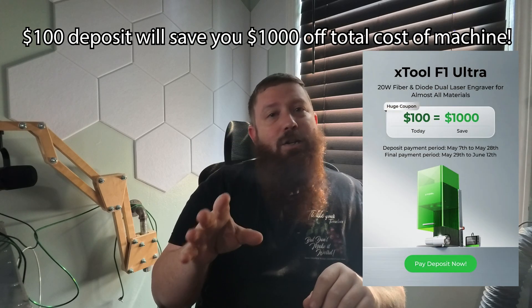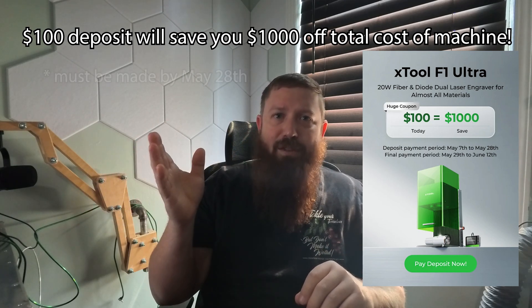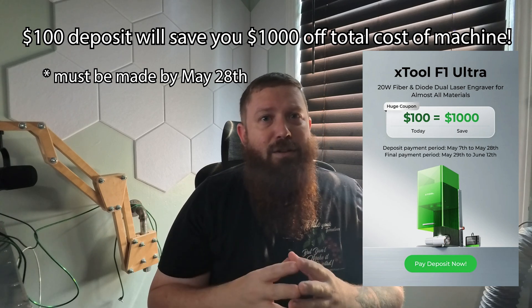The big news for you guys: first, the machine is coming out, and second, you can put a hundred dollar deposit down and it's going to save you a thousand bucks off the total price of the machine. I'll put links down below - these are affiliate links, they do help me out a lot, and I appreciate if you guys check them out through there.